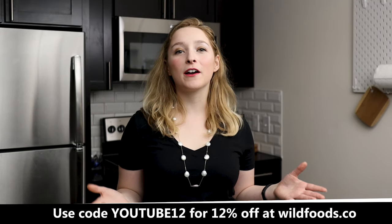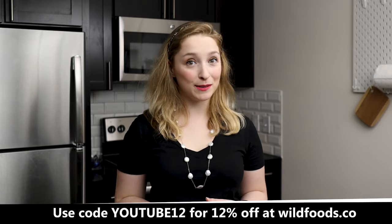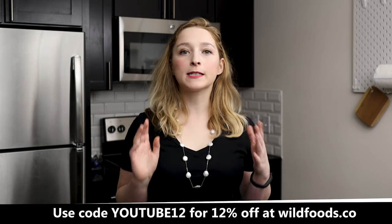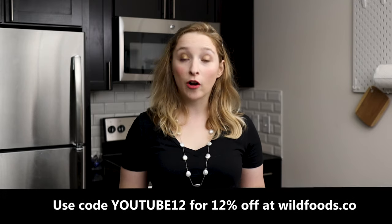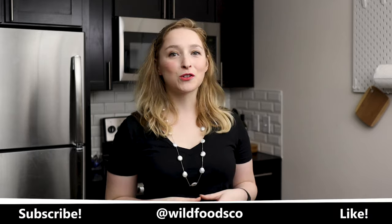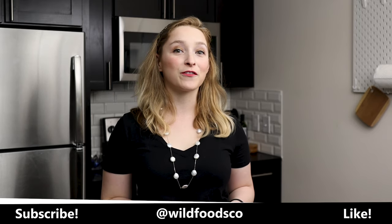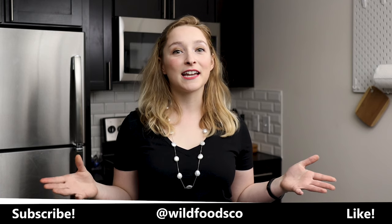That is all for today's video. I hope you enjoyed it — make sure again to like and subscribe. We have a special code for you guys: 12% off any of our Wild Foods products. Also, a special welcome to our new subscriber David. Hey David, welcome to Wild Foods. Thanks for watching, guys, and stay tuned.